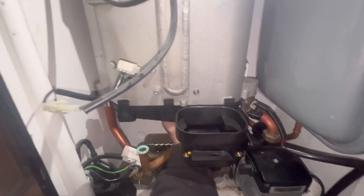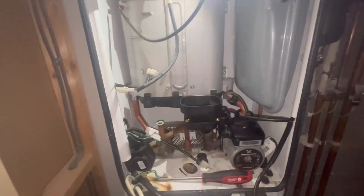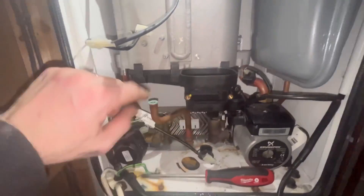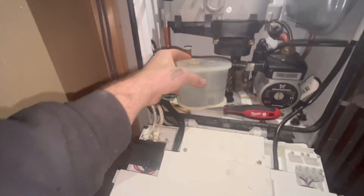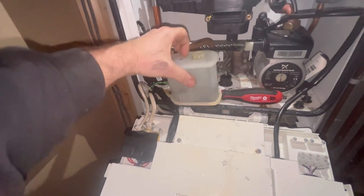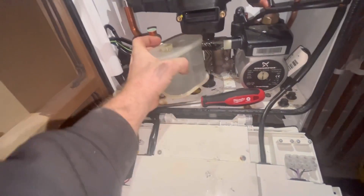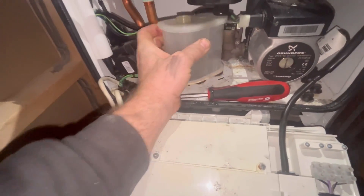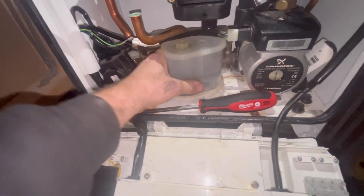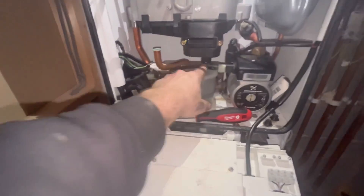There you go — that's all clipped in. You can bring your fingers around the back and feel whether it's going on or not. Once it's done, let's get the condensate trap. It's nice and clean — just push it in, twist, and that's locked in.